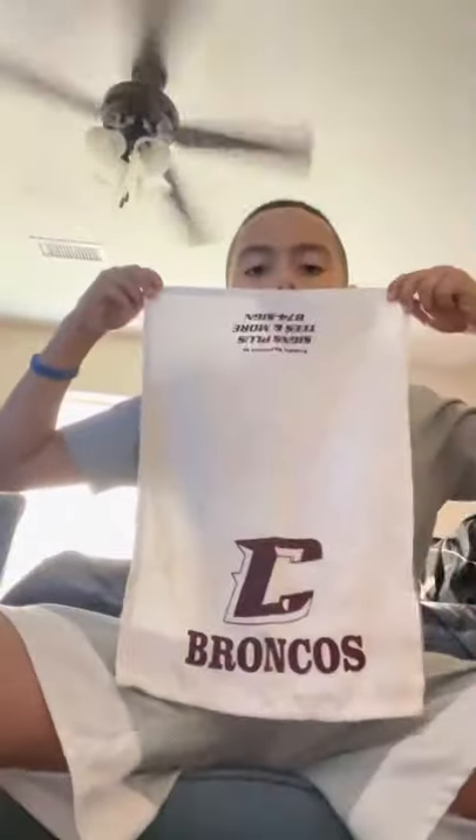I have a Battle towel. I play for the Clarendon Broncos, and this is my Broncos football towel. May wear this one a couple times.